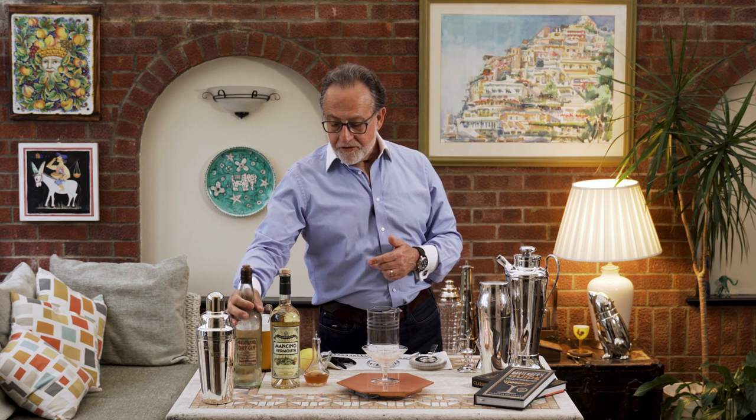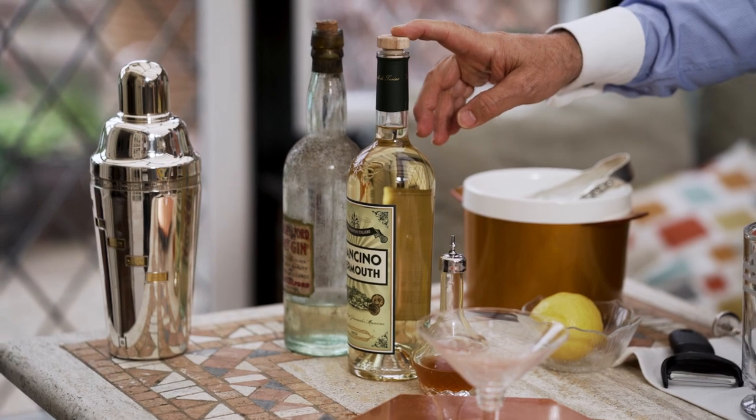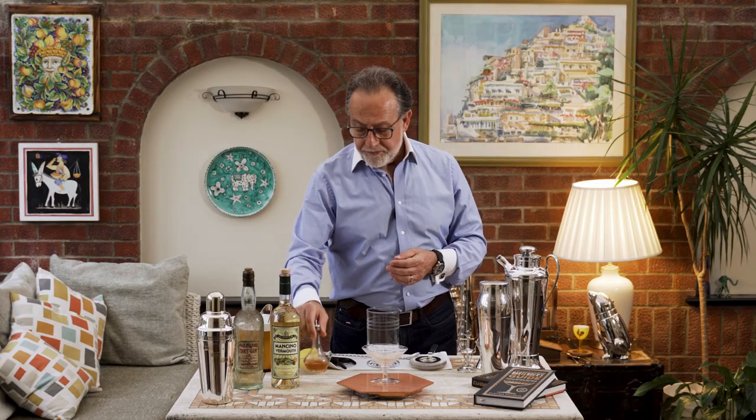Then I'm going to use the Mancino dry vermouth. The simple reason I use this is because it reminds me of the old vermouth I used to use years ago. And then orange bitters.